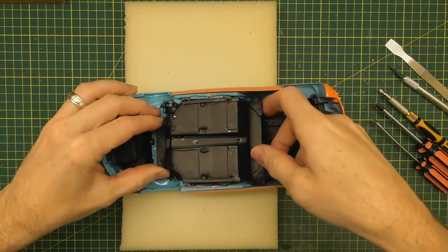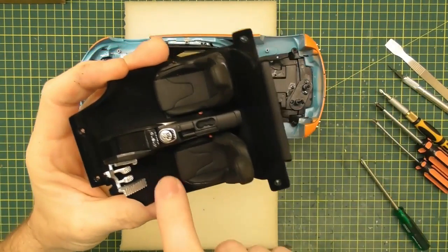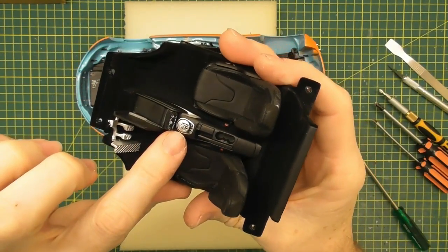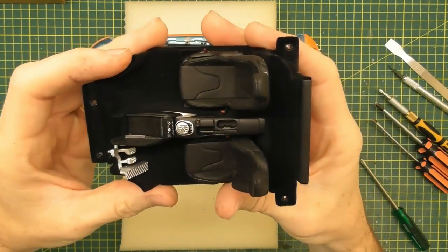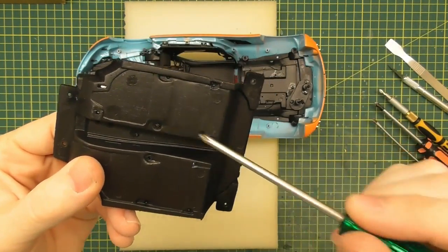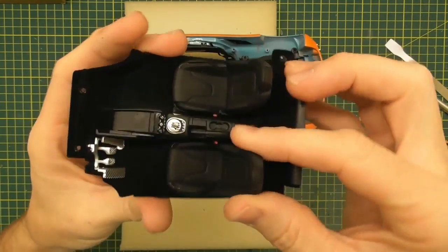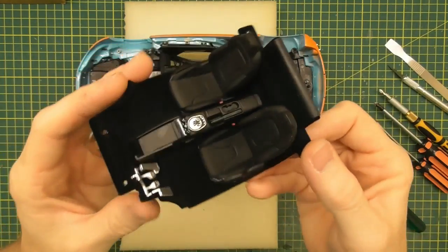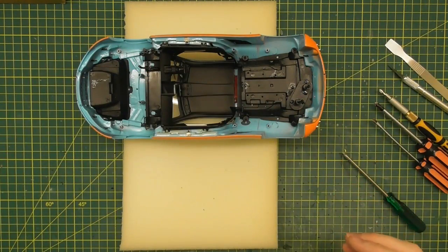There we have it — that's the whole interior pan out. It does have a flocked floor in it, mainly just black. There's a little bit of detail on there — a little automatic or manual shifter, and three pedals: clutch, brake, accelerator. If you want to remove the seats, there are just little pins coming through the bottom with a bit of hot glue. You could use your exacto knife and cut those little pins off and the seat will come out for repainting. We'll put that interior piece to the side.